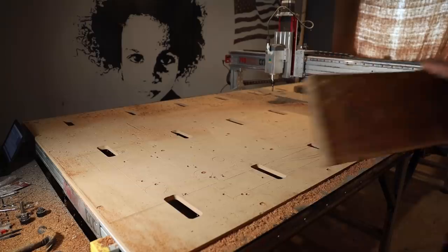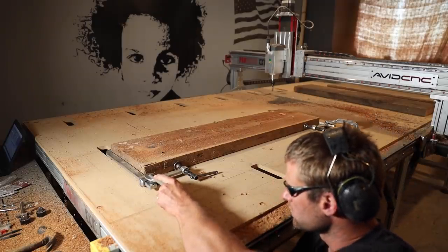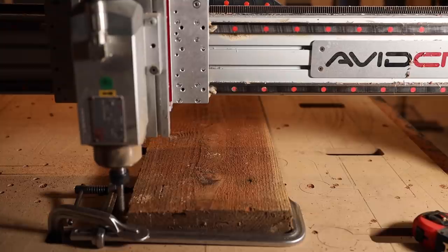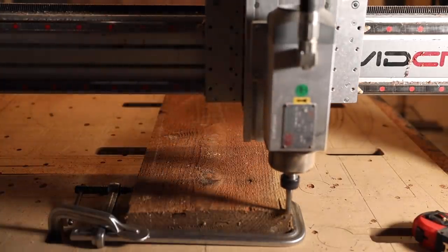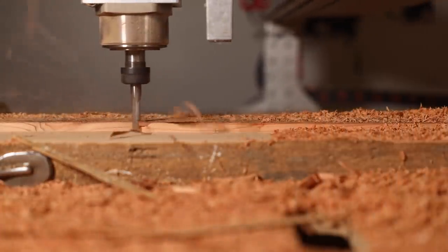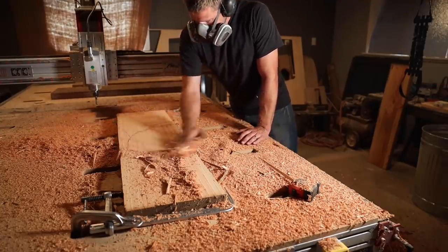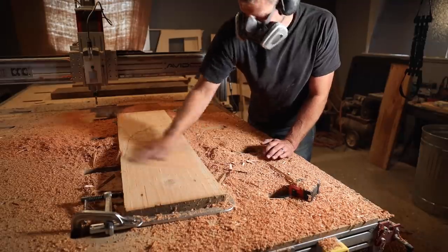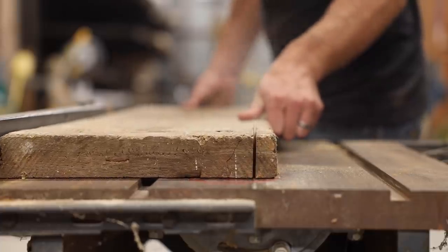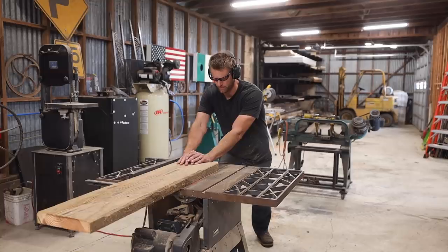I wanted to use the CNC table to surface one side of the boards to start. For surfacing like this, I try to avoid clamping them directly to the table, because when you unclamp them after the milling, they pop back up to their original shape and aren't flat anymore. So I try to secure them as they naturally sit, sometimes using shims if needed. I ripped the boards down close to their final widths, leaving a sixteenth of an inch to take off on a jointer.